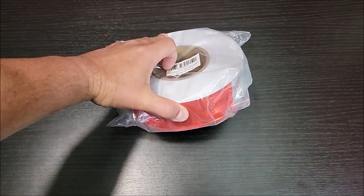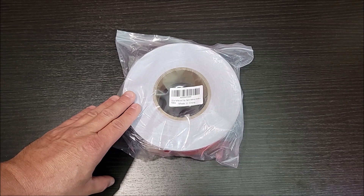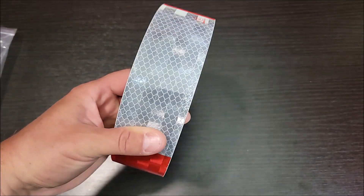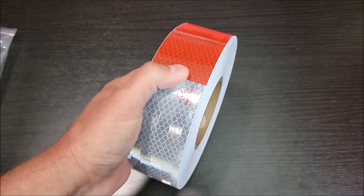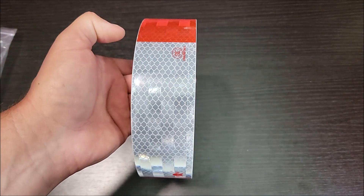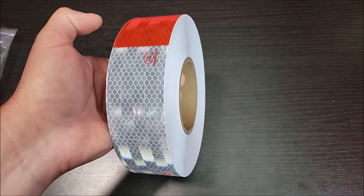I got this reflective tape to use on my farm equipment trailers. Let's go ahead and open it up and check it out. This is it out of the bag, and as you can see it's pretty much just reflective tape. What you do is cut these off in little strips so that you can put them on trailers, equipment, or anything that you need somebody to have high visibility to.